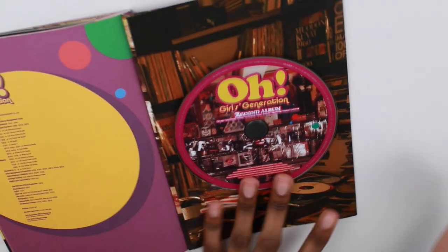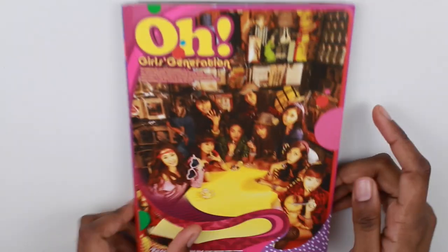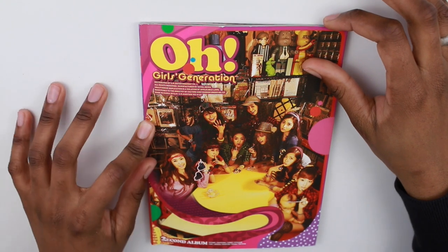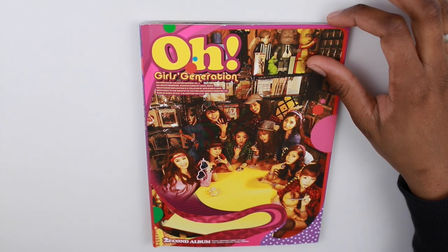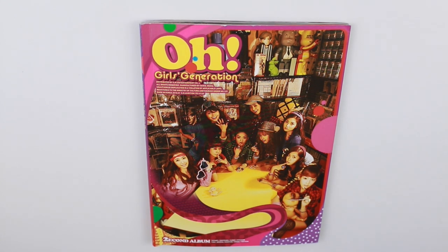And that's the end of the album. But yeah guys, I hope you liked this unboxing. I know it's old so a lot of people probably won't even watch this, but GG is like my number one group so I still buy their albums. Thanks for watching — if you like this video please give it a big thumbs up, if you want to see more please subscribe, and I will see you guys later. Bye!